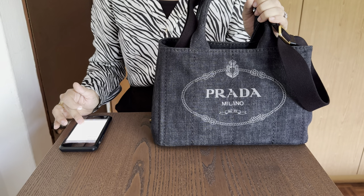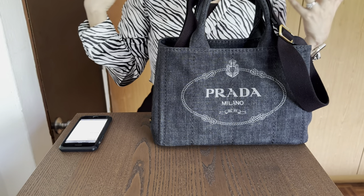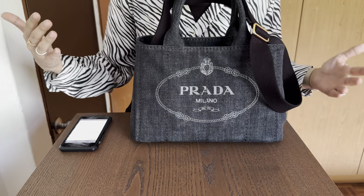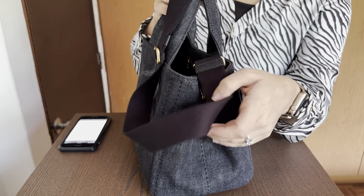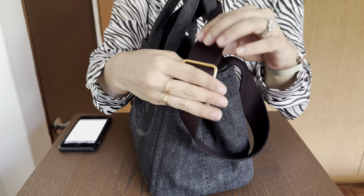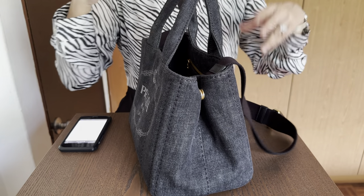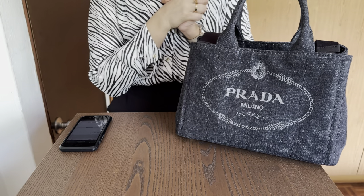It is a vintage-inspired gardener's bag and the printing is silk screen. What I also love about the hardware is that it is more brassy than gold, so it kind of dulls out a bit and it's not too in-your-face gold. So those are some of the aesthetics of the bag.